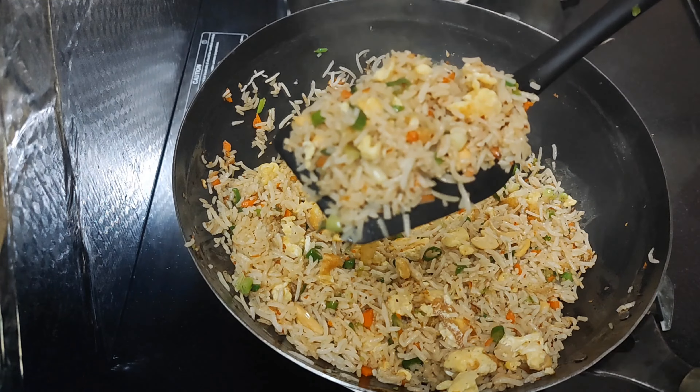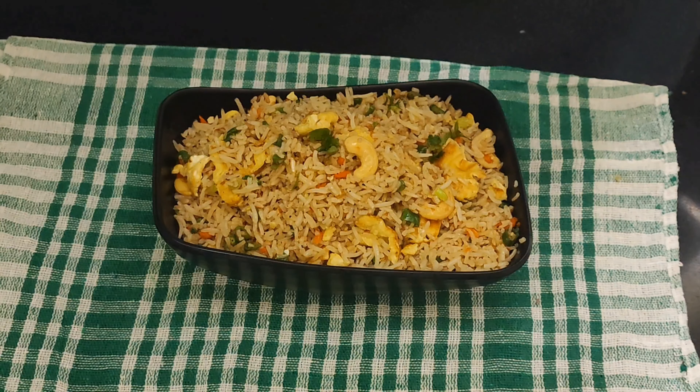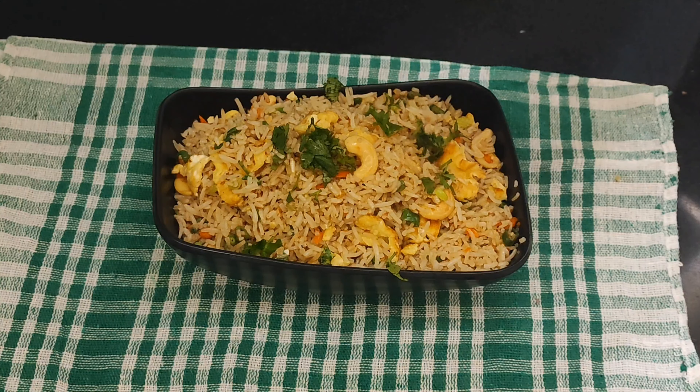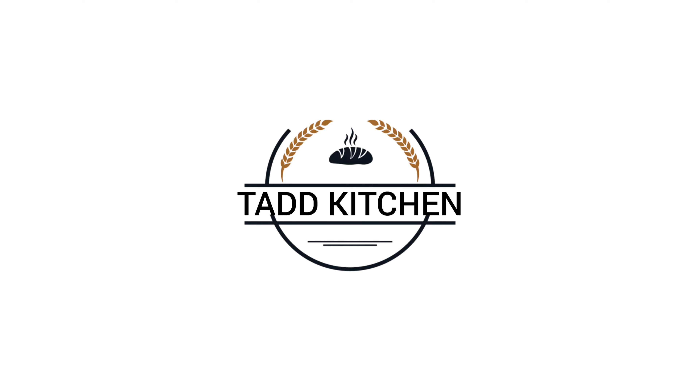Now, let's fry the rice on high flame. This is the spice level. Continue frying the rice on high flame.